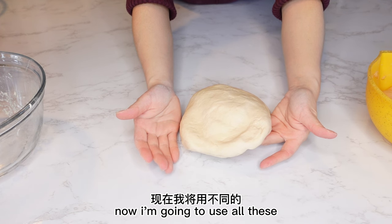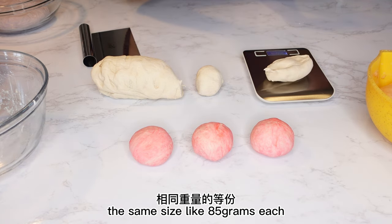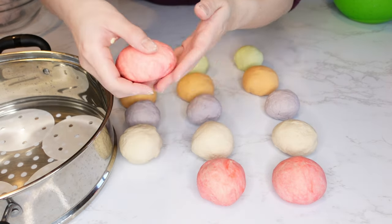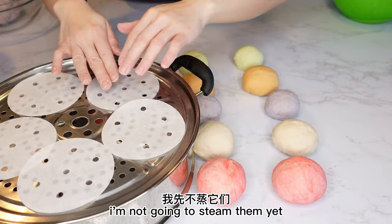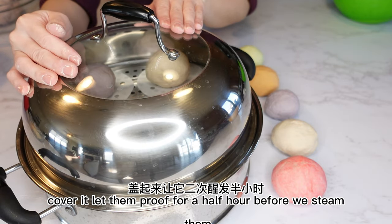Now I'm going to use all these different doughs to make steamed buns. I'll make each bun the same size — about 85 grams each. Put them on the steamer rack with little parchment paper underneath. I'm not going to steam them yet — cover them and let them proof for half an hour before steaming.